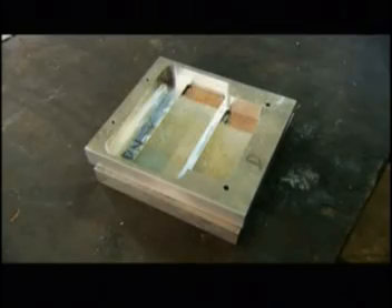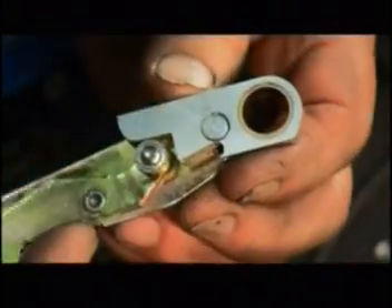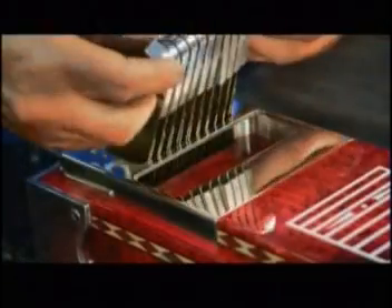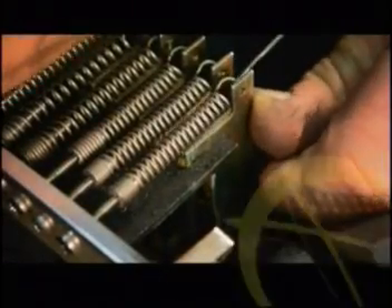This is the pickup plate. It will hold the device that transfers sound to the amplifier, as well as a series of metal fingers. The fingers are made from several aluminum pieces that are machined and assembled together. They pivot to raise and lower the pitch of the strings. All of the fingers are fitted into the pickup plate and secured with screws. The guitar maker double-checks the fingers' movement, then hooks springs to the end of each one to maintain the proper tension.